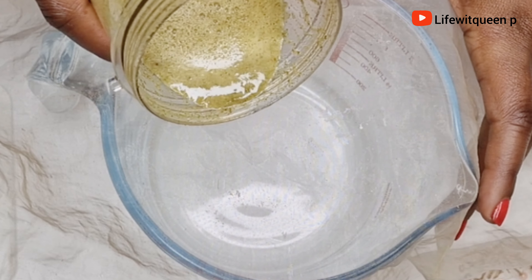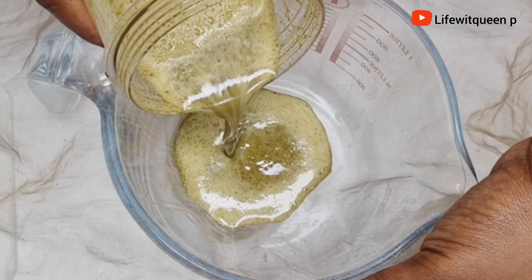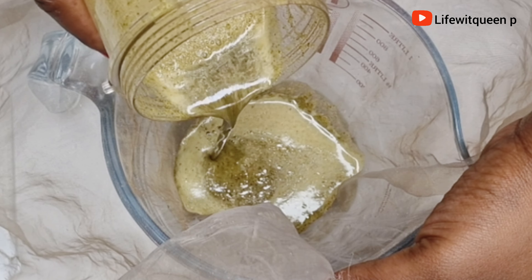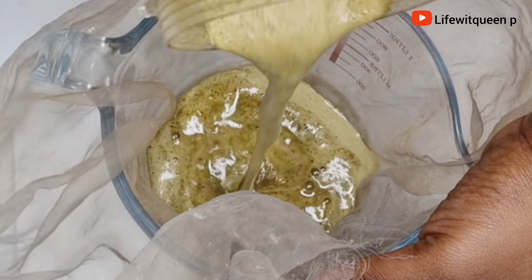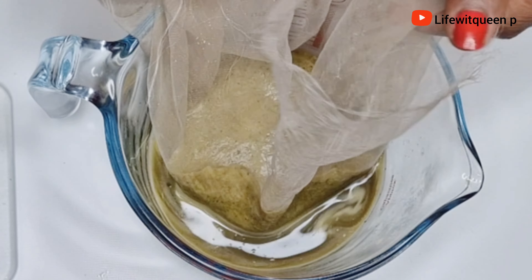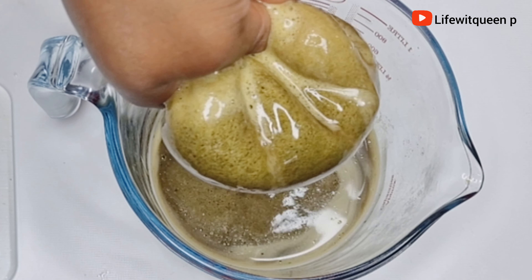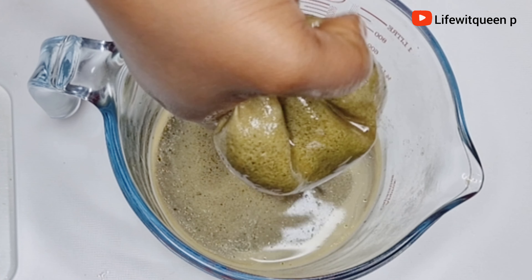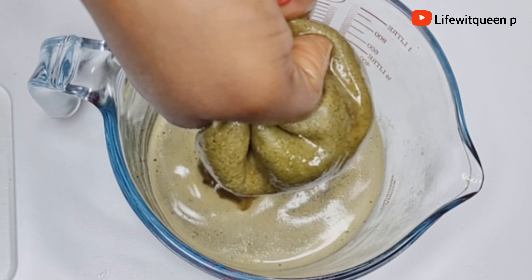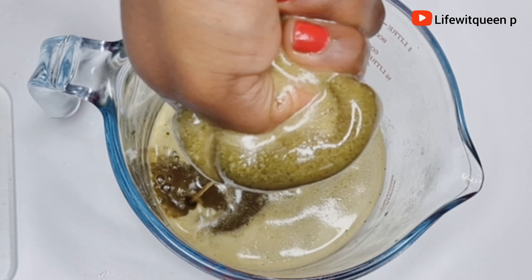Now I'm going to strain it out. Make sure whatever you're using to strain it has very tiny holes, because you don't want any particles from the rosemary leaves and aloe vera in your leave-in conditioner. You can use a cheesecloth or a strainer — just use whatever you have. Do not skip this process, otherwise you're going to have flakes from the aloe vera and rosemary leaves in your hair and it's going to be very difficult to get them out.